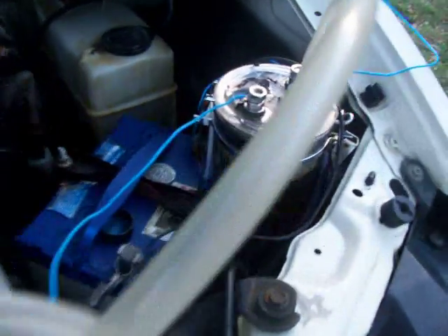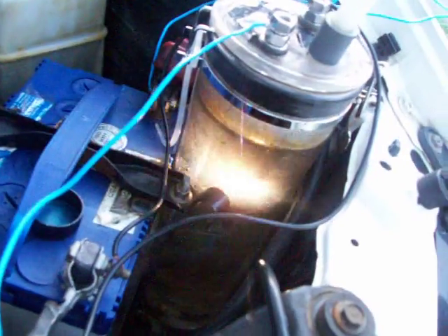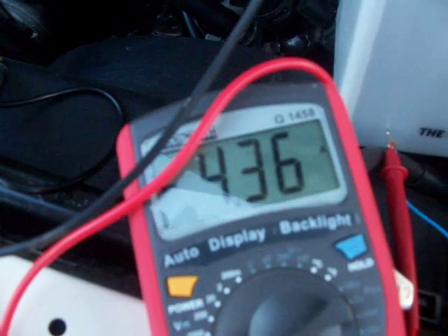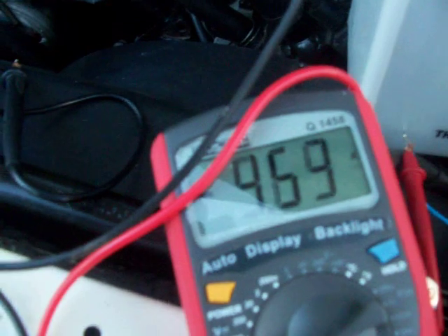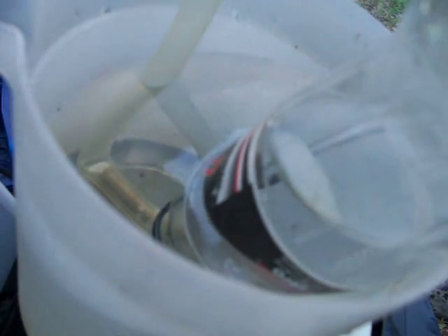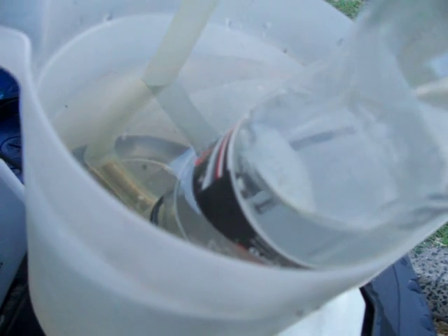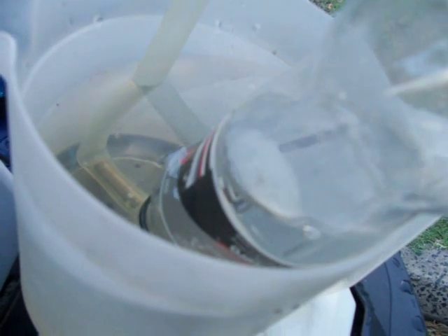Here's our setup with the carbon electrodes, set up now in the car. It's running on two batteries — one down there, one up here — so it's 24 volts. As you can see, it's now drawing 4.5 amps, fluctuating around. Here's the gas production. We get far better gas production with boiling water, but at the moment we're just using normal tap temperature water.